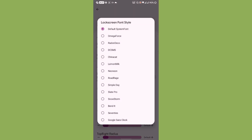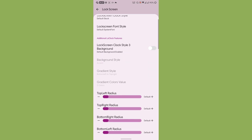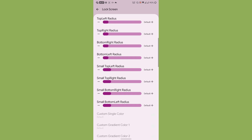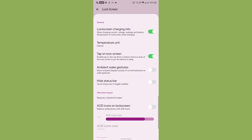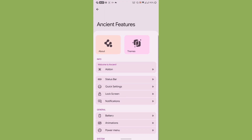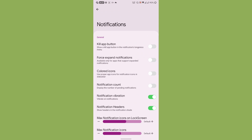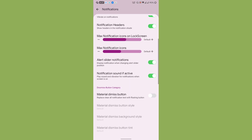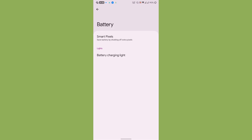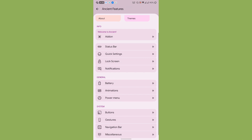Under Lock Screen, you can choose custom lock screen styles, font styles, and a transparent clock with a custom background. Standard features include lock screen charger information, AOD icons, and ripple effect. Under Notifications, there is a killer app button, colored icons for the status bar, a material dismiss icon, and a read ticker option.